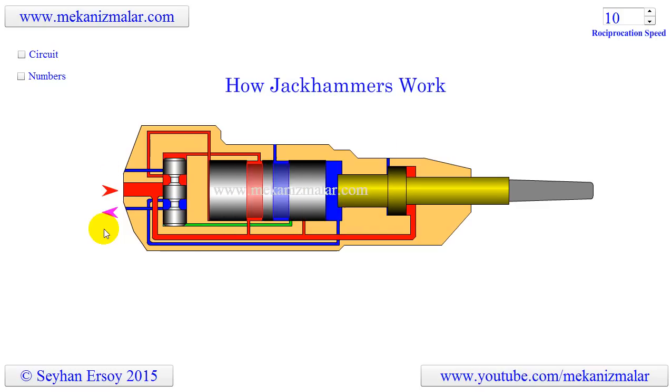To make the animation fit the video screen, I showed the jackhammer horizontally. Before going into the details of its working principle, let's look at its major components.